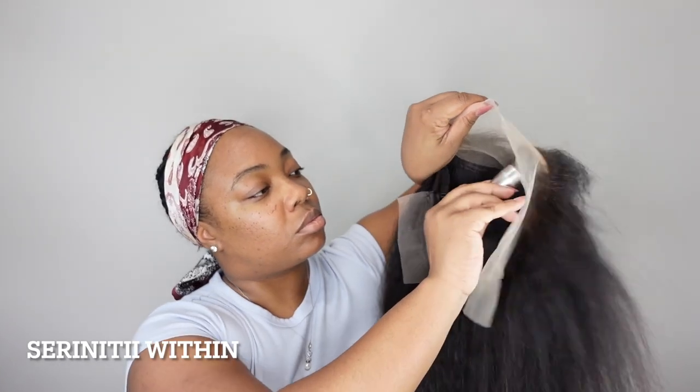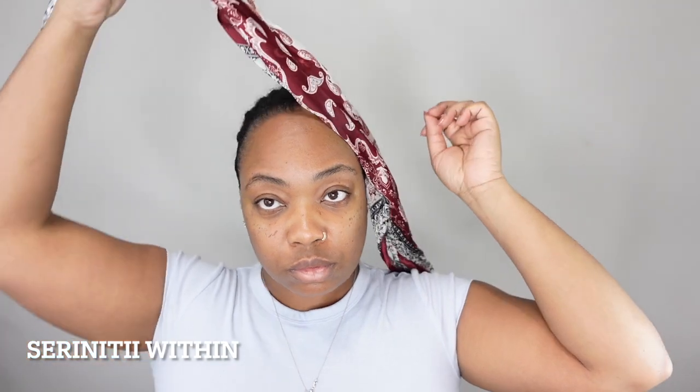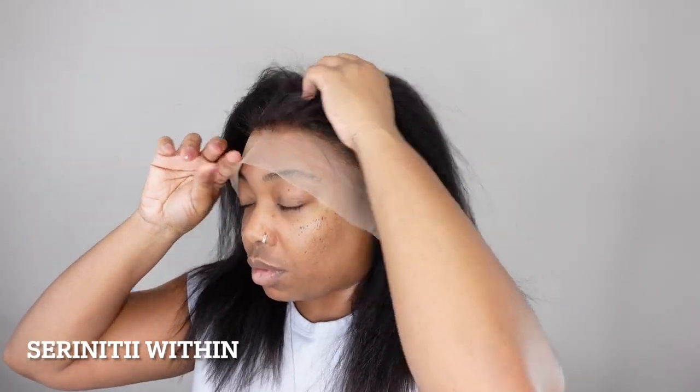Next I went in with the Maybelline Fit Me powder. I don't think I necessarily needed to, but why not. This was the part where I went wrong — I had the straps too tight, so the wig wasn't really fitting on my head as flush as it should be. As you can tell, it was really really tight.